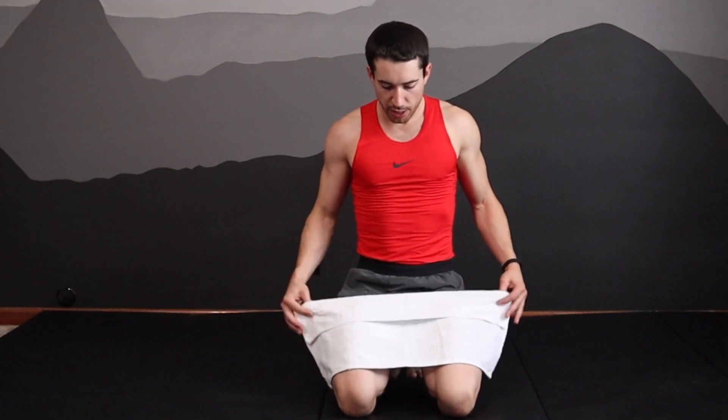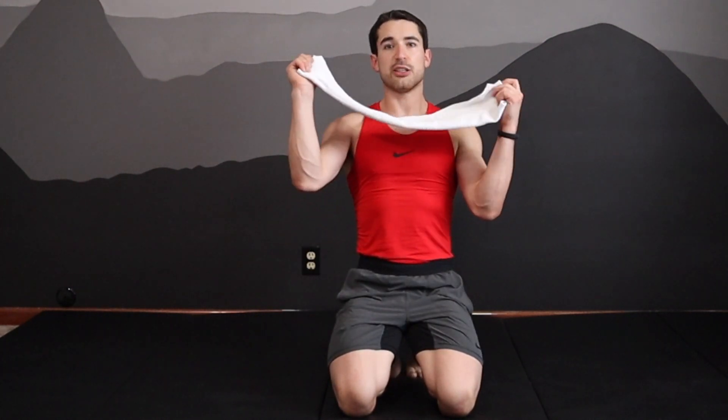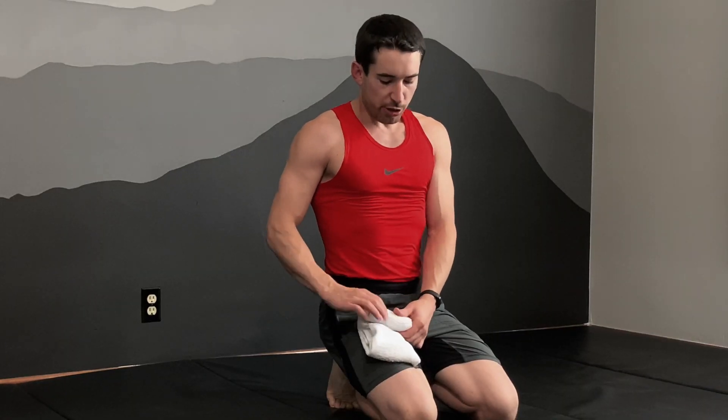Once you've done this, I like to take the ends, putting the ends together so that the rough material will be in the very center. Roll your towel up. You can create a smaller or a larger roll based on what you need for your wrists and how thick your towel is.